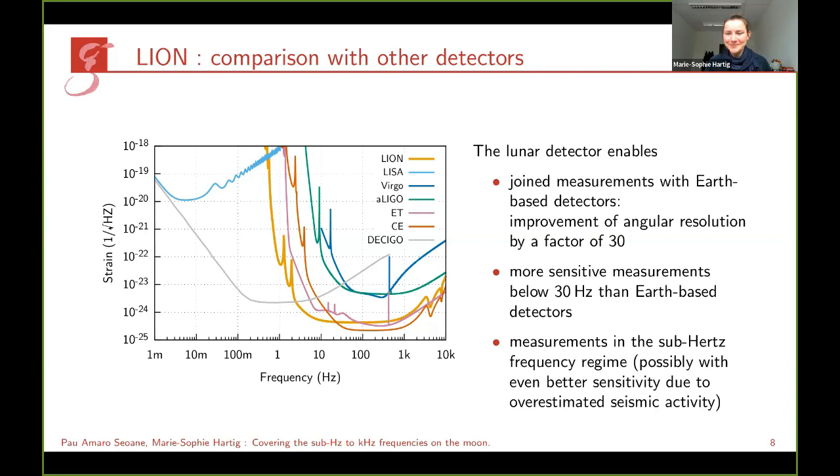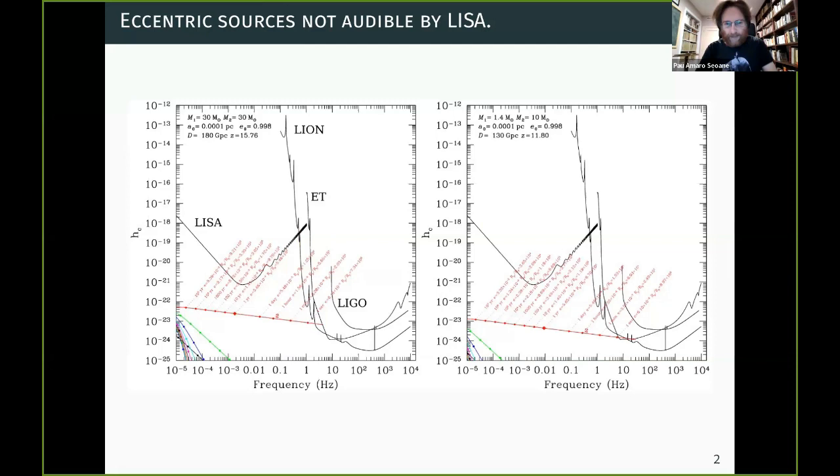Now we come to the interesting question of what we could measure with such a detector. As a first estimate, the students looked at how interesting LION would be for astrophysical sources. For stellar-mass binaries — for instance stellar-mass black holes of around 30 solar masses — depending on the eccentricity, LISA will catch them or not. If you form a binary with an initial eccentricity of 0.998, which seems high but is quite normal for dynamically formed systems in galactic nuclei or globular clusters, this affects what you observe.